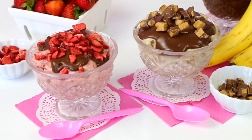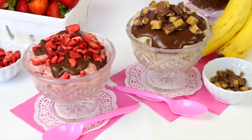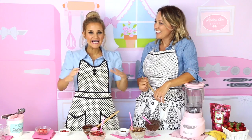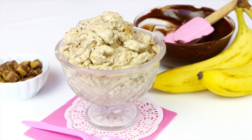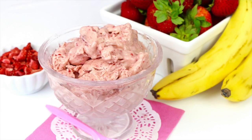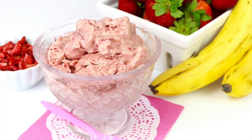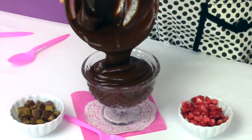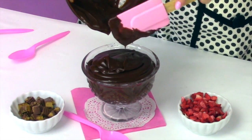They're basically low-cal, vegan, gluten-free — something everybody's going to love. First up, we are going to be making a chocolate peanut butter cup ice cream, and second, we're going to do a strawberry banana ice cream. We're going to start off with the best part, which is the two-ingredient chocolate ganache topping.